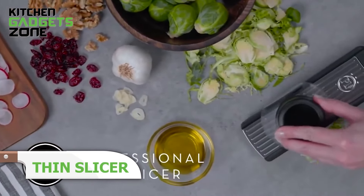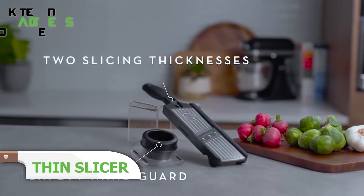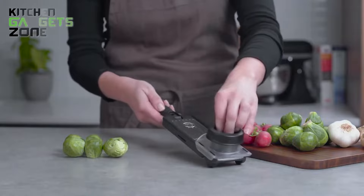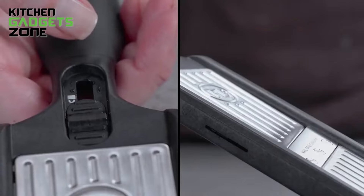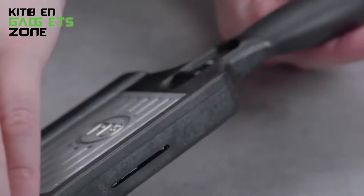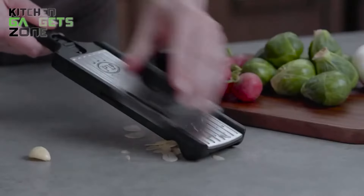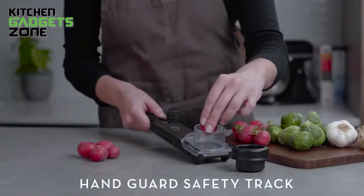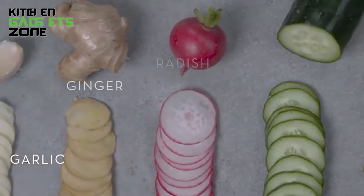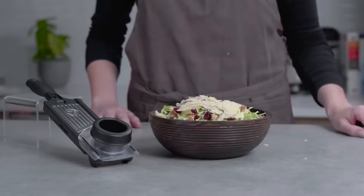Creating paper-thin slices of fruits and veggies has never been easier with the Thin Slicer. This handheld gadget features 1mm and 2.5mm blades for precision slicing. Simply place your ingredient under the guard and move it over the blade for perfect slices every time. It's great for making professional-looking dishes. The stainless steel construction ensures durability, while the safety guard and lock provide comfort and security. The non-skid feet keep it stable during use, it folds compactly for storage, and it's dishwasher safe and BPA-free.